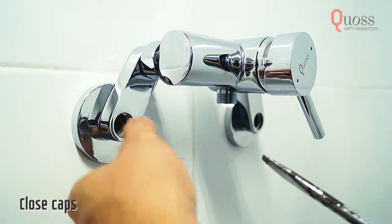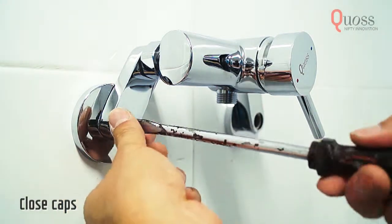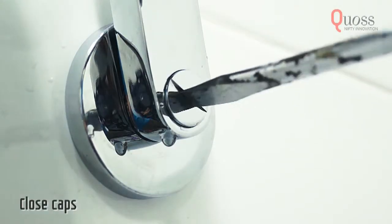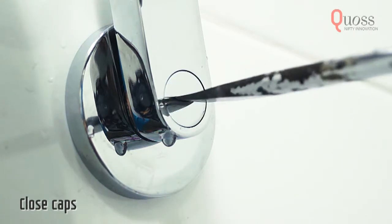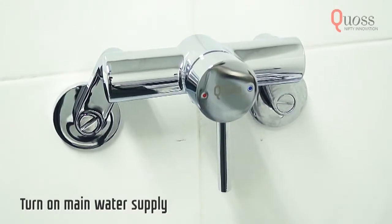This is the cover cap for the crank connector. Using a coin or a flat head screwdriver, fit the caps firmly over the holes. Turn on the main water supply and make sure no water comes out from the shower.